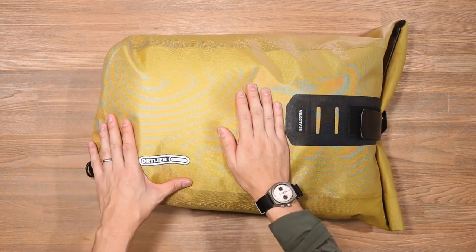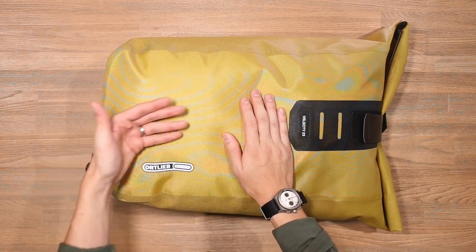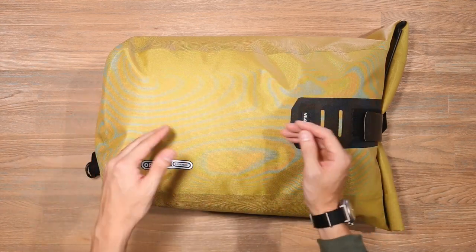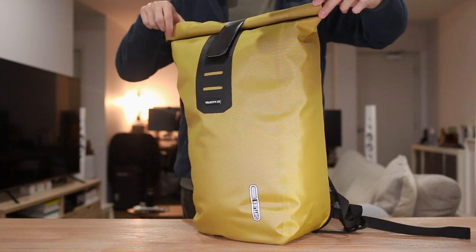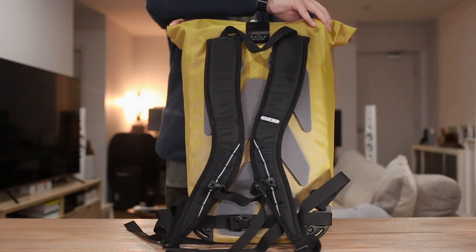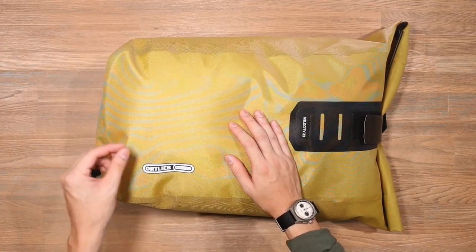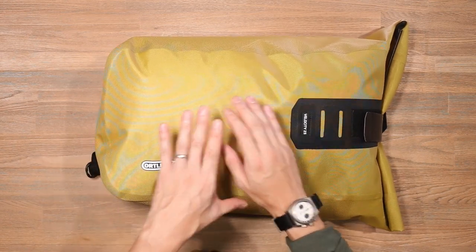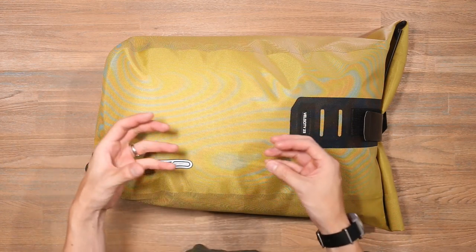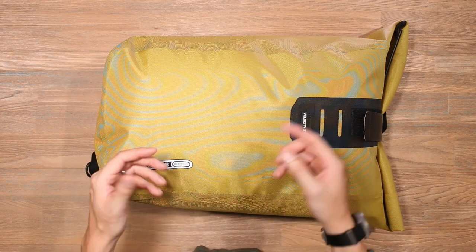First up we're looking at the Velocity PS. The PS actually describes the material set of the bag. Typically Ortlieb Velocity backpacks are covered in a waterproof tarpaulin material, but here we have an 840 denier nylon material actually designed by the people over at Ortlieb. It is PVC free and it's called PS 533. It has an IP rating of 64, so it's an incredibly water resistant backpack. If you're interested in checking out some of the waterproof material design over at Ortlieb, their in-house design, there will be a link in the description below.